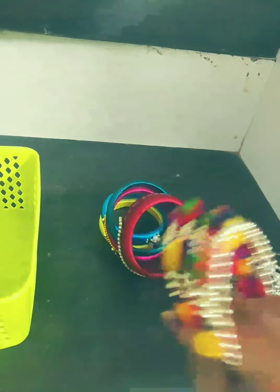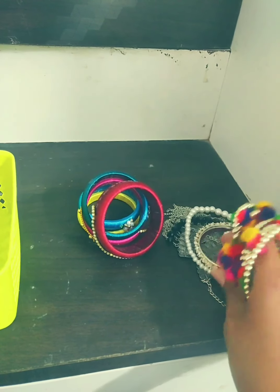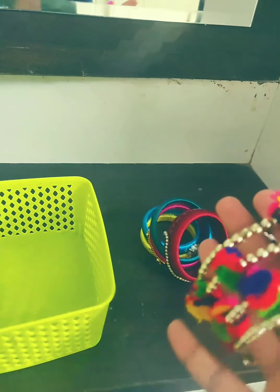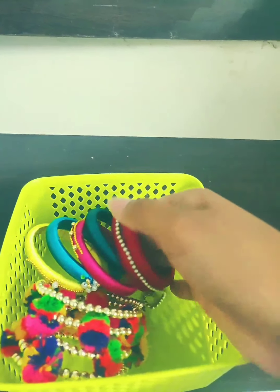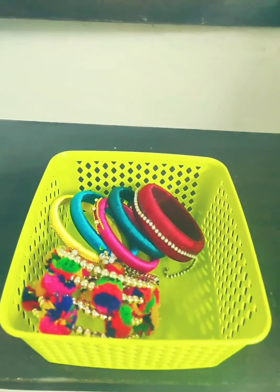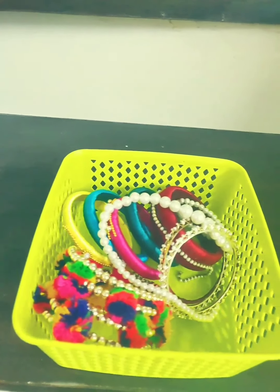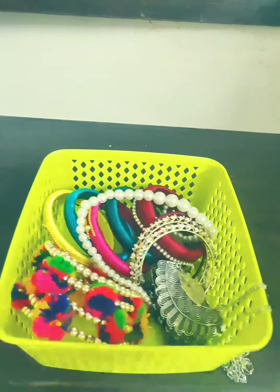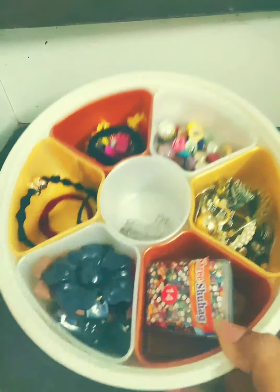If you have any sort of accessories like bangles or chains, oxidized ones, you can keep them openly since they won't get very damaged. For silk or regular bangles, keep them inside this type of box so they will look very organized and won't create a mess.